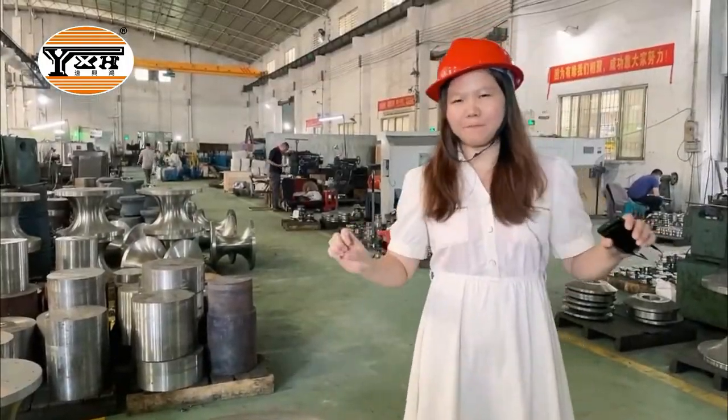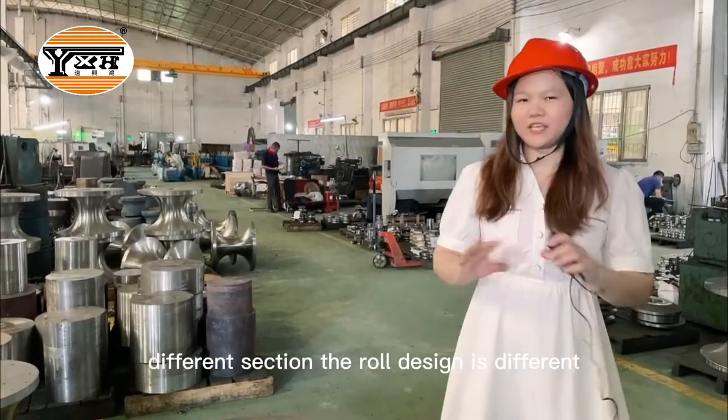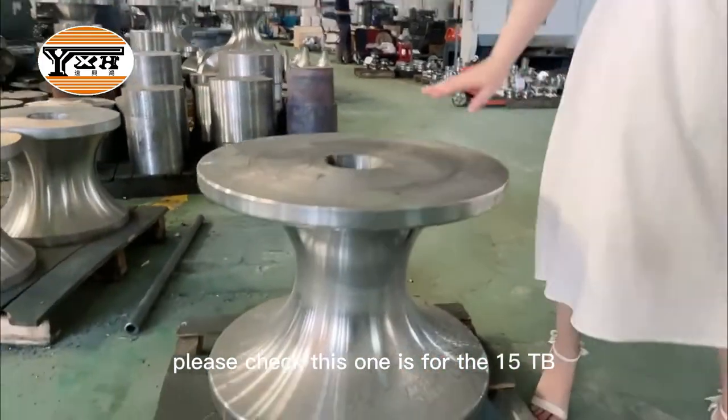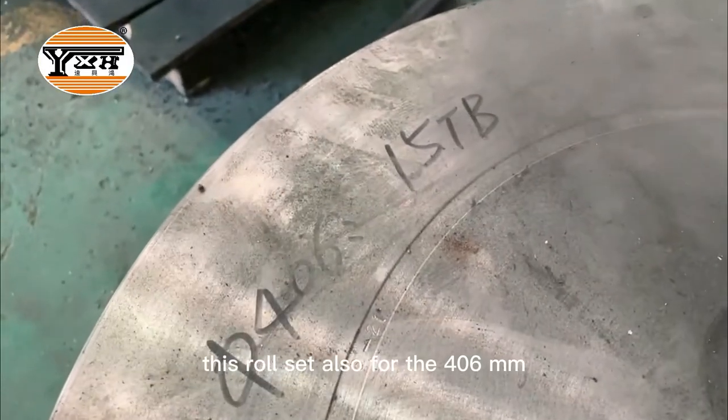For the whole set, there will be more than 60 pieces of rolls. Different sections have different roll designs. This one is for the 15TB. This roll set is also for the 406mm.